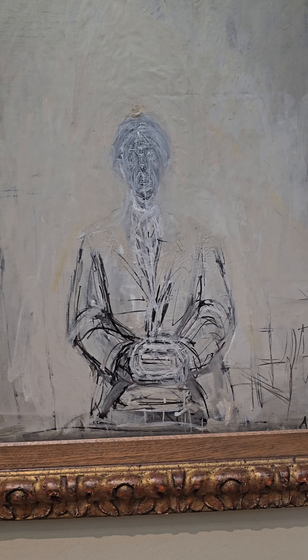The rough texture adds a certain feeling. According to the Giacometti Foundation, Inahara was a Japanese philosopher and a close friend of Giacometti. He painted Inahara several times, exploring the complexity of human identity and presence through his portraits.